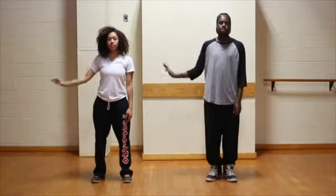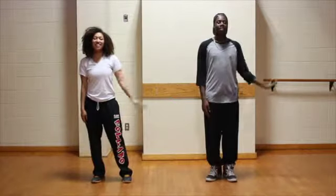Practice this slowly so you get used to tensing up one part of your arm at a time. The trick is to not tense up too quickly.